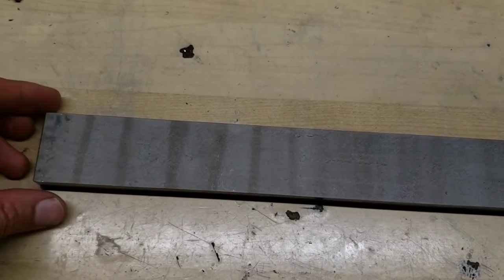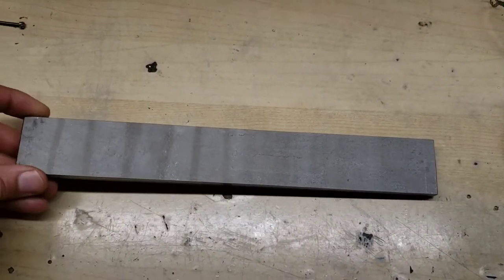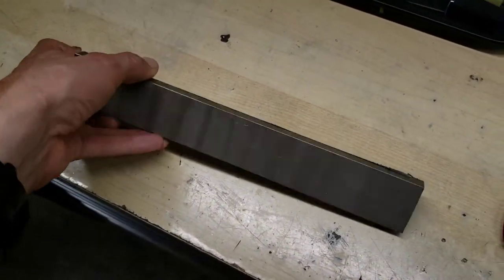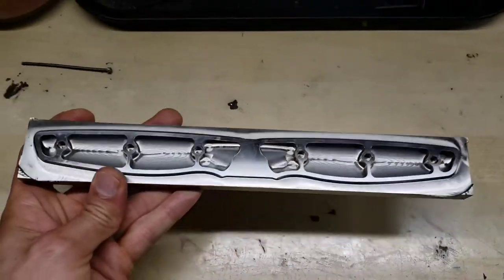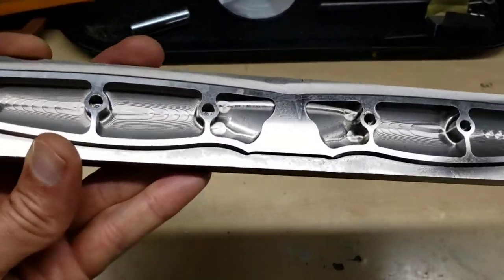This is pretty cool — from raw titanium bar, this is the first op of the carbon knives titanium handles that we're developing.